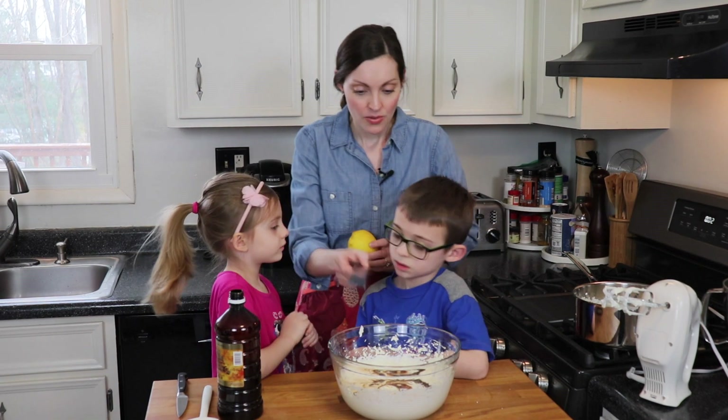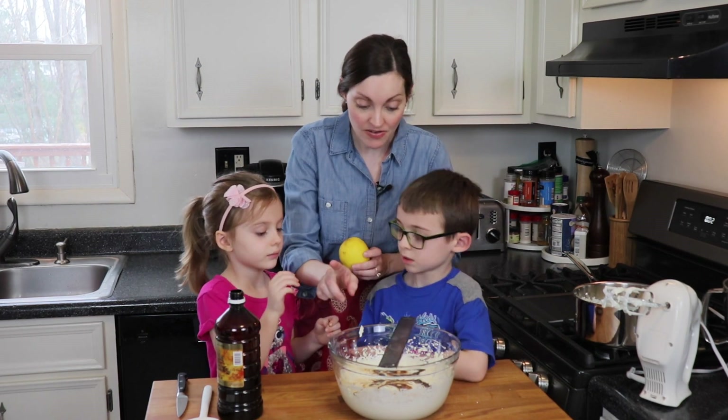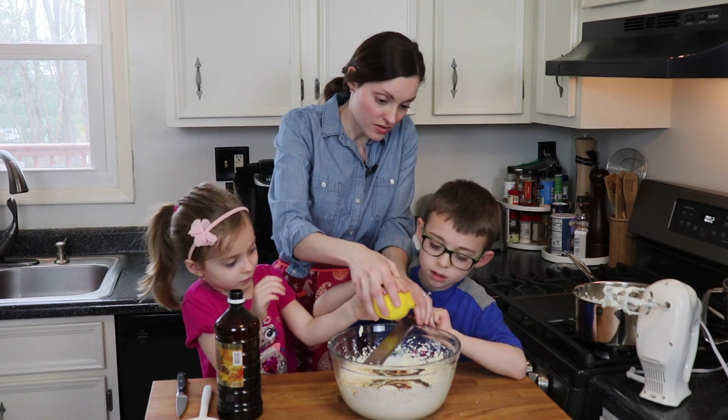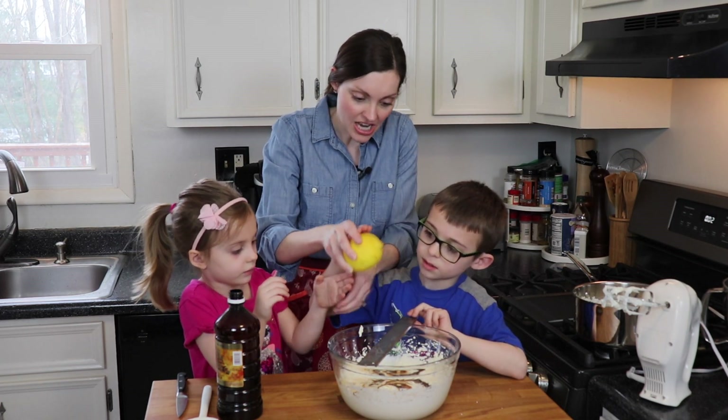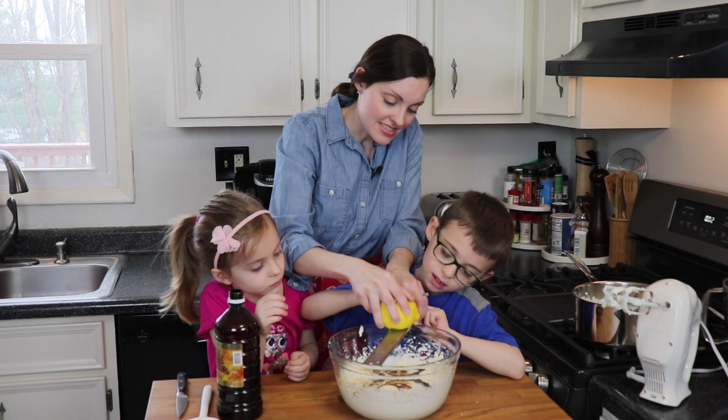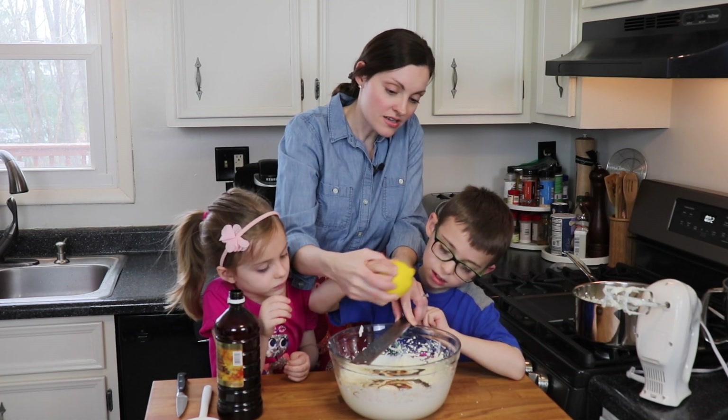So let's start with the zest. We're gonna hold this over top, and you guys can help me, but you have to be careful — this is really sharp. It's kind of like a cheese grater, but smaller. Let's do one at a time. Jack will help first, then you can help. We're gonna hold the top of the lemon and the zest is gonna go right into our bowl.